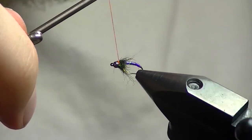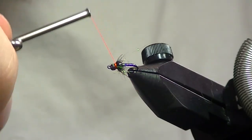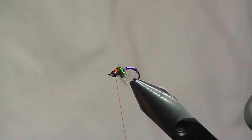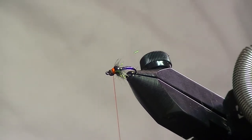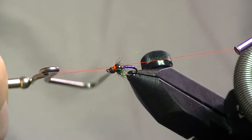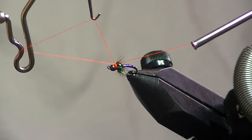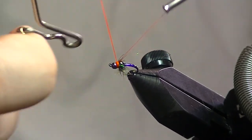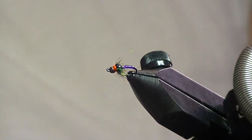Attach that right behind the bead and take your time with this — you don't want to rush it. You want it to be nice and clean and not too thick. A mistake I always make is making the hot spot way too big. Once you're happy with it and you've cleaned it up, whip finish and really take your time whip finishing too, because this is what everybody's going to see. You took all that time to build up a hot spot — you might as well make it look good. Trim that off.